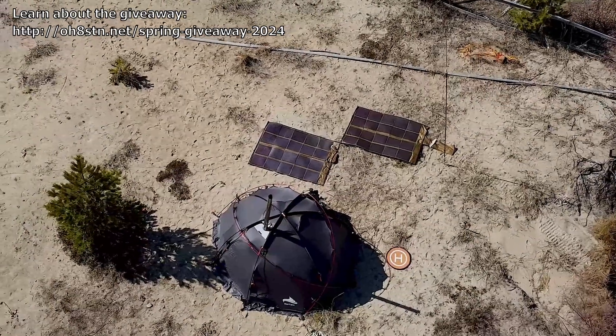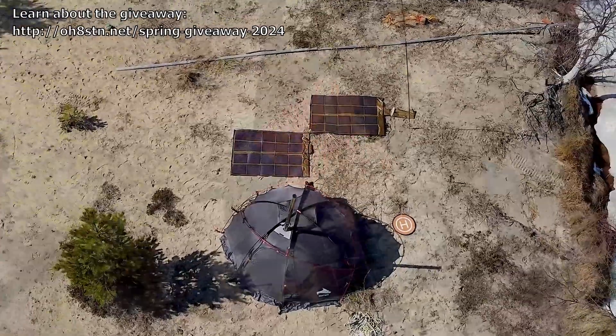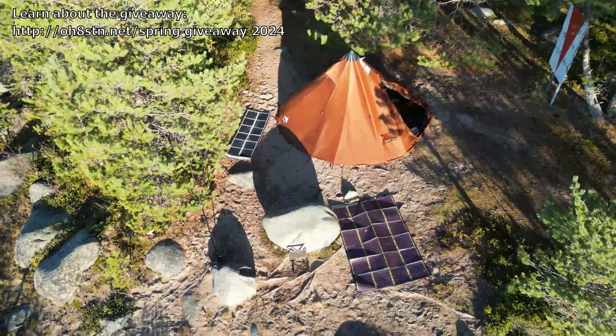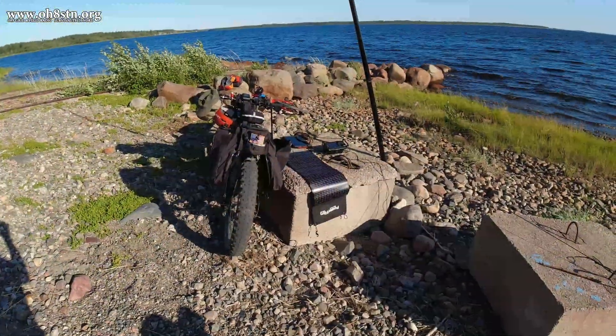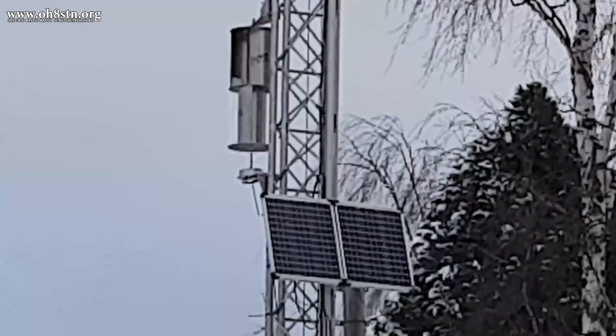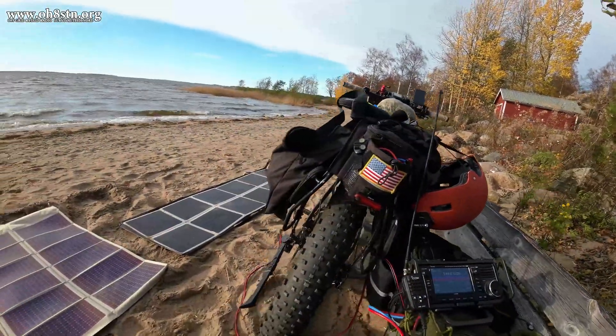Hello guys, Oscar Hotel 8, Sierra Tango, November Julian here for Off Grid Ham Radio. You may or may not have known this, but I'm an absolute fanatic about solar power — solar power for ham radio, solar power for emergency communication, solar power for camping or just powering my ham radio station at home. Anything to do with solar power off grid is on the table.